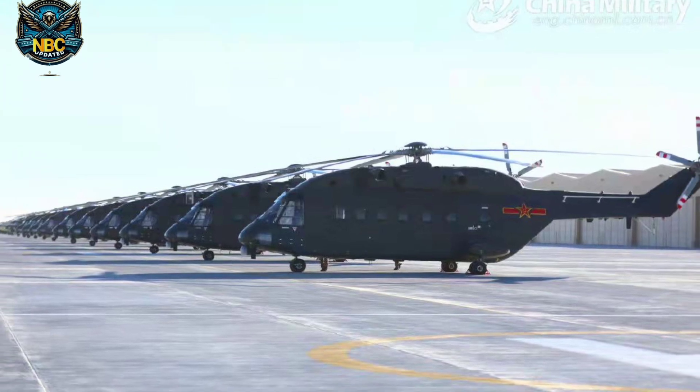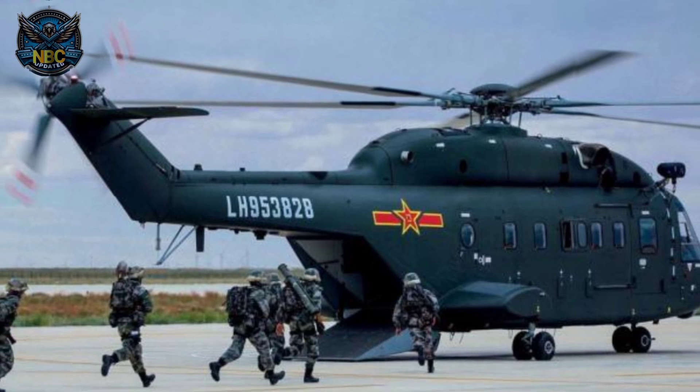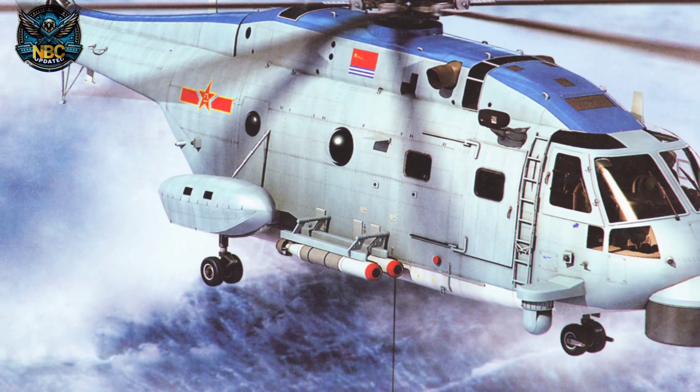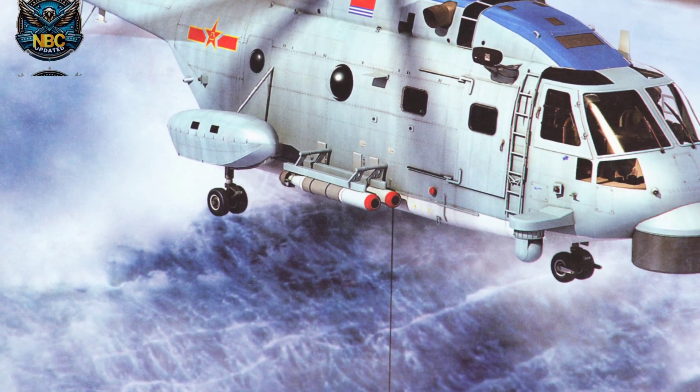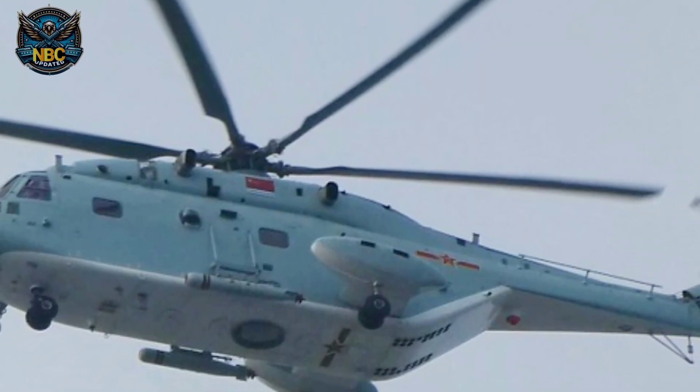The Z-18 comes in different variants for different purposes. The Z-18A is for the Chinese Army and is used for utility tasks. The Z-18F is for anti-submarine warfare and has a radar and sonar to detect and attack submarines. It can also carry torpedoes and sonar buoys.